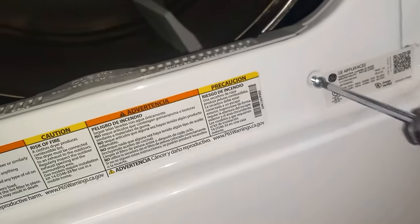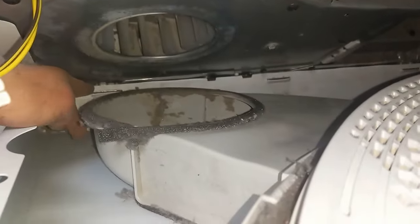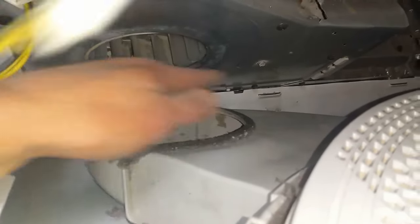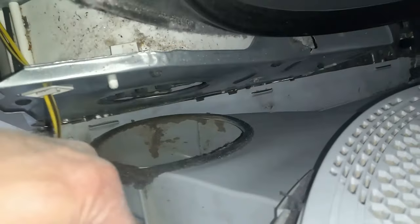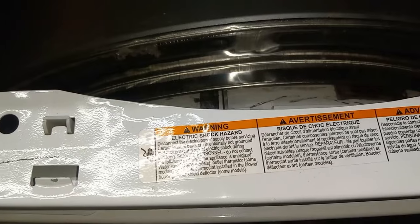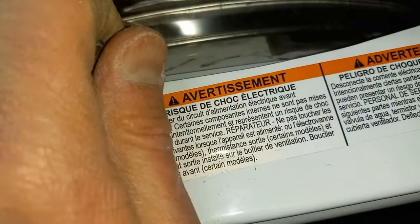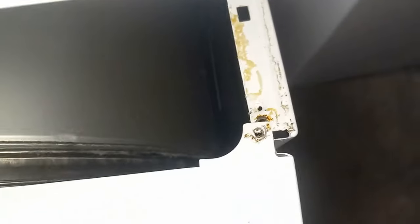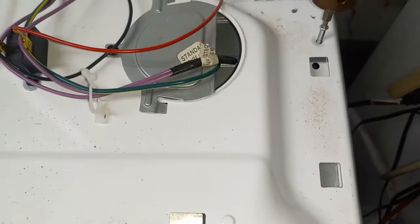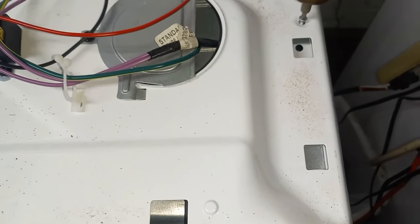We're going to tighten the two screws right up front here. We're going to place the door on the three hinge places — that's on there good. We're going to put the wire connector and pop that back in. When we put the front panel on, we're going to make sure the drum is on there good all the way around. Then we're going to put on these two screws up front again. Now we're going to put these two screws on that are on the back and fasten down the top piece.